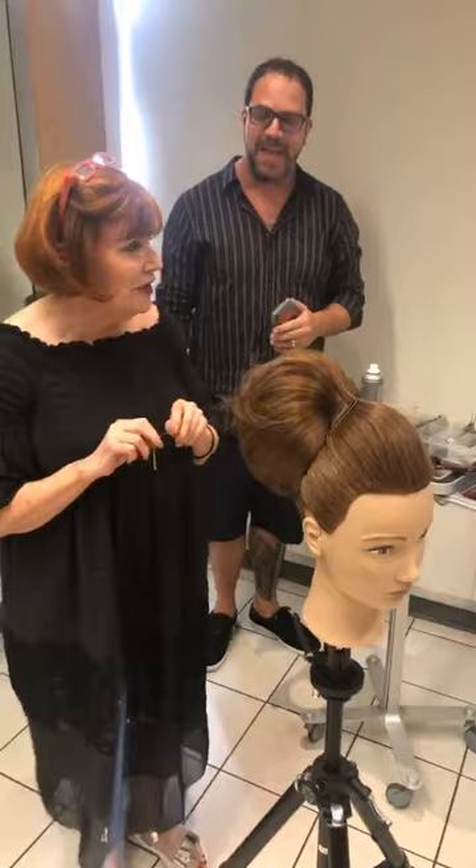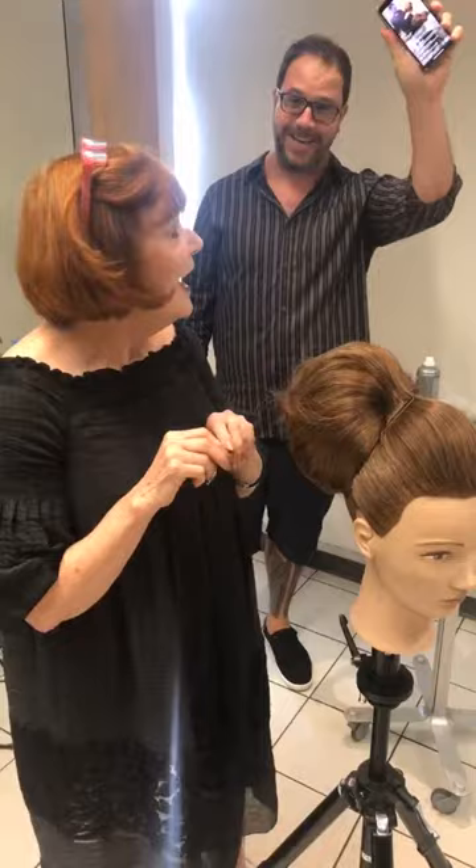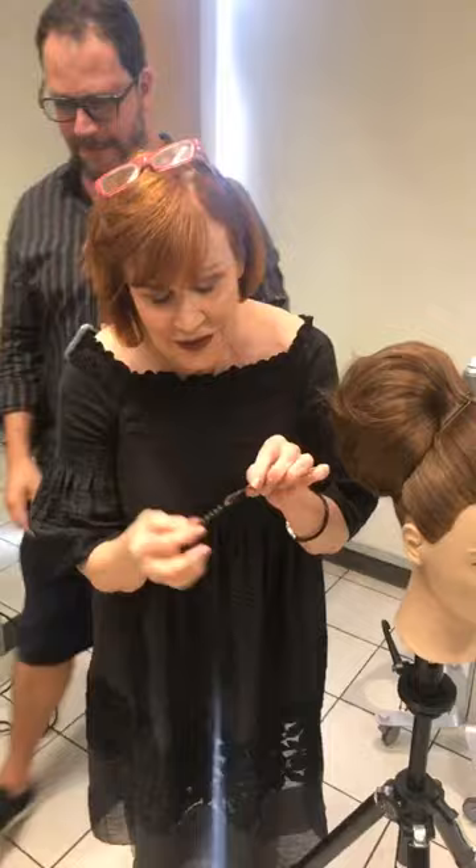I was looking at my phone — I was excited because my mom is watching. Hi mom, she's your biggest fan. Sharon's here. So look at what I've got: just a small elastic band and two bobby pins.